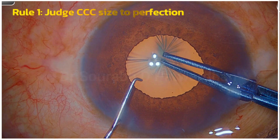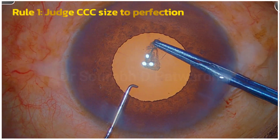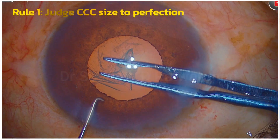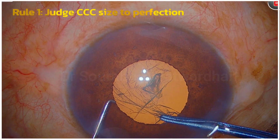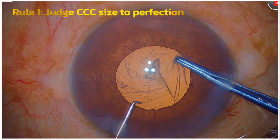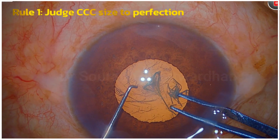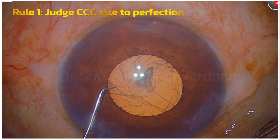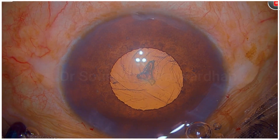A good OVD here makes it simpler, and of course experience. I am grabbing the capsulorhexis tear more often, every two clock-hours, and then I am going to complete it under the pupil at the end. You can see the pupil is a little bit constricted as I went around, but I know that the CCC size is good here.